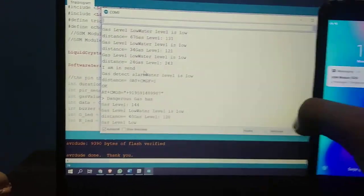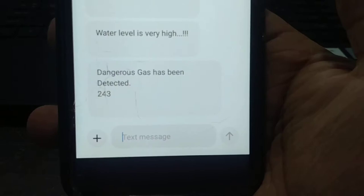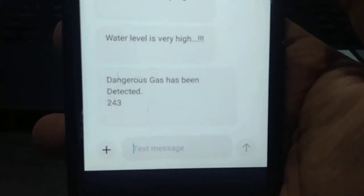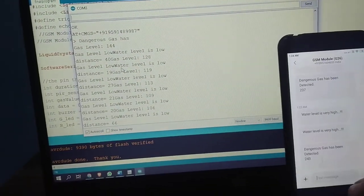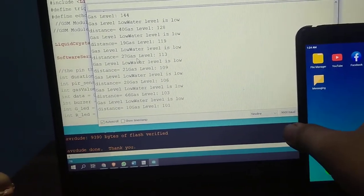We got the message: dangerous gas has been detected, with the value 243. We have now seen two outputs successfully. Let's check the third and main one — the PIR sensor.